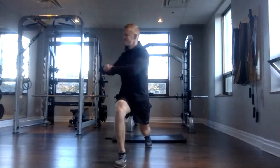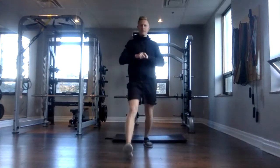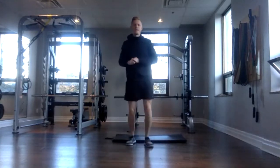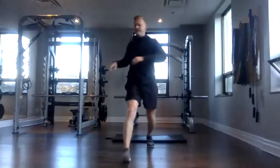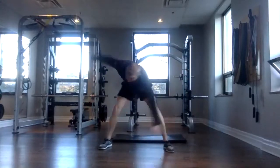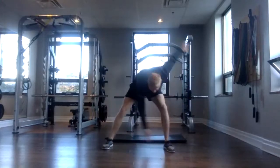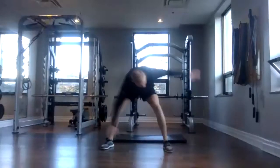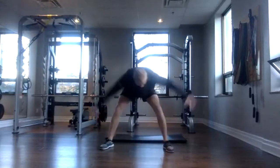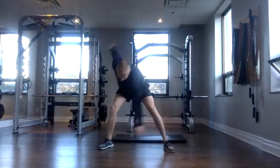Awesome. Good job. We'll do two more of these. And done. Okay, nice wide stance now. We're going to reach right arm to left toe, left arm to right toe. We're going to alternate just like that. It can stretch through your hamstrings and your groin and through your spine. Three, two, one, and done.